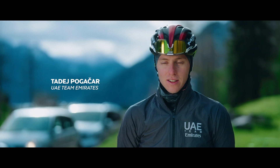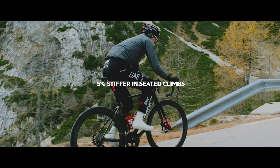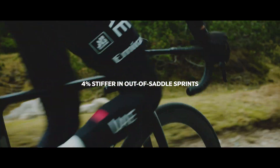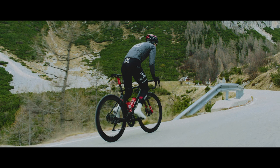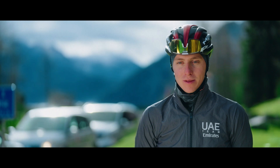The V4 RS is a really light and stiff bike, really responsive. For me that's good on the climbs — it helps to attack faster, and for sure this helps in the peloton, in the fast races. We displayed a lot of attacks together with this bike.